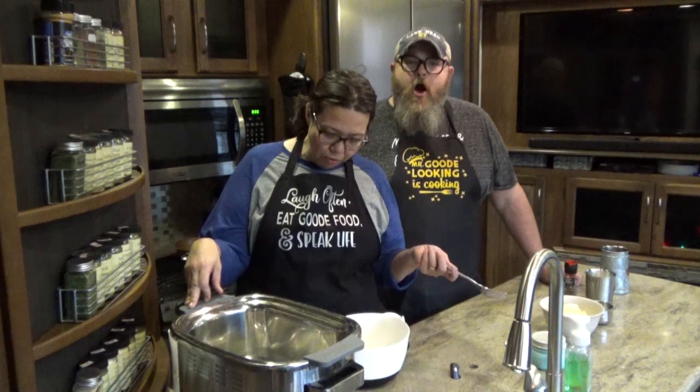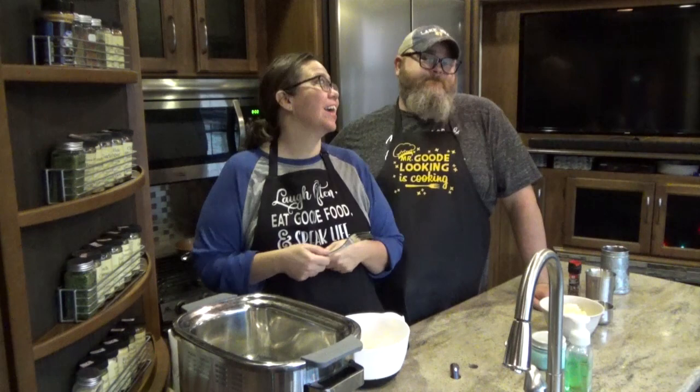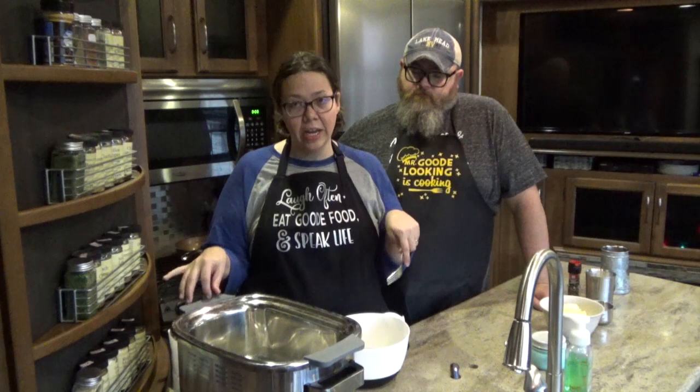This is the Instant Pot brand multi-cooker — not the electric pressure cooker — it is called the Aura Pro. One of the reasons I wanted to test this out is we think this pot is a contender to go on the road for us in our camper kitchen. We're doing auditions right now.